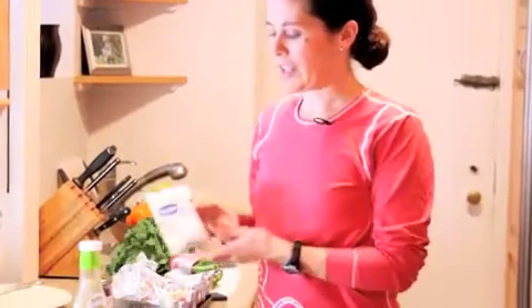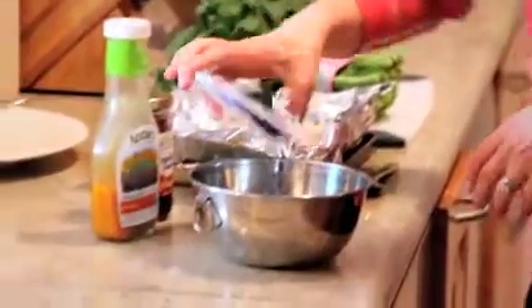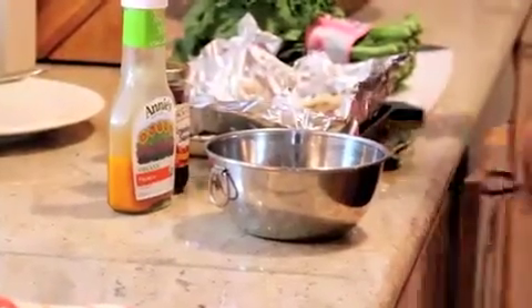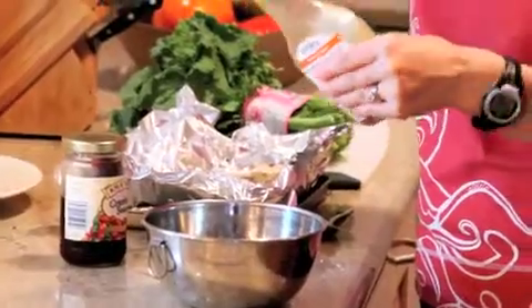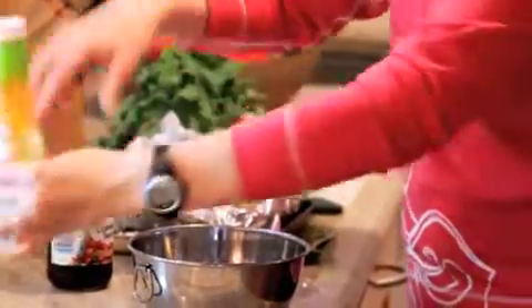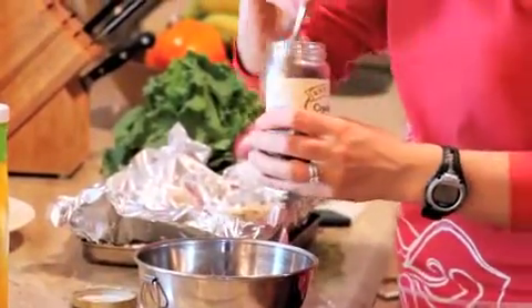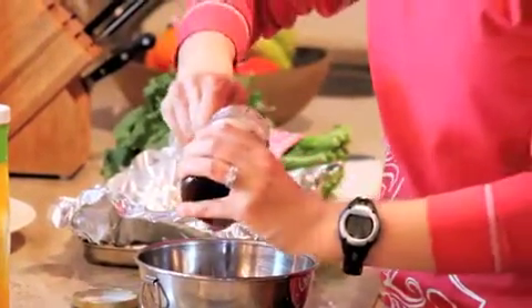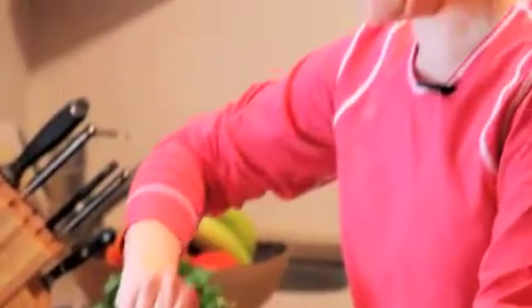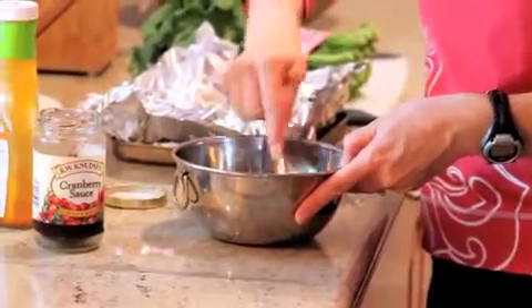So it's equal parts Lipton, or whatever brand onion soup mix you like, and a cup or so of French dressing, and about a cup of cranberry sauce. You can use jarred or canned as long as they're whole cranberries — that's the key. You don't want the kind you serve on Thanksgiving with no chunks in it; it's better with whole cranberry chunks.